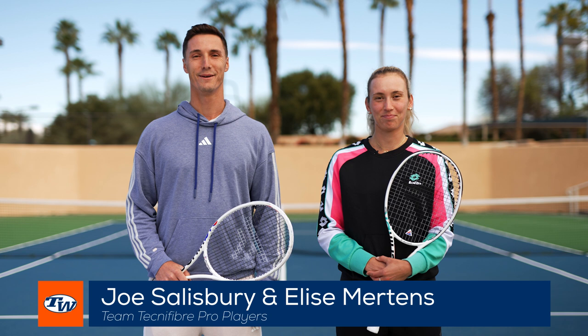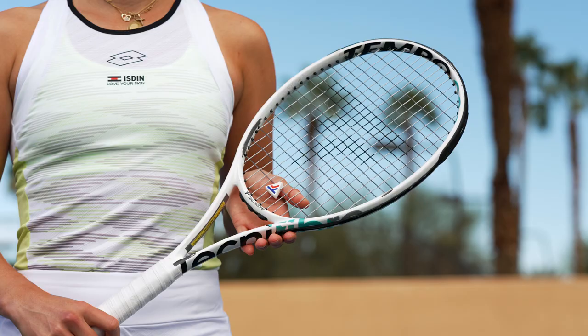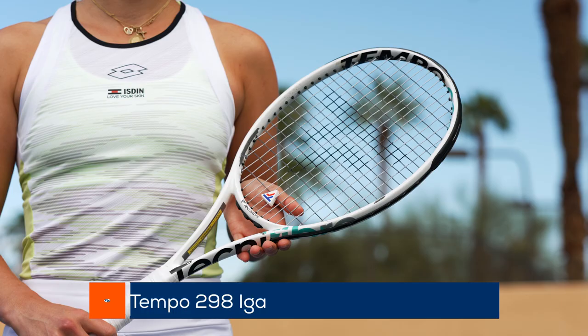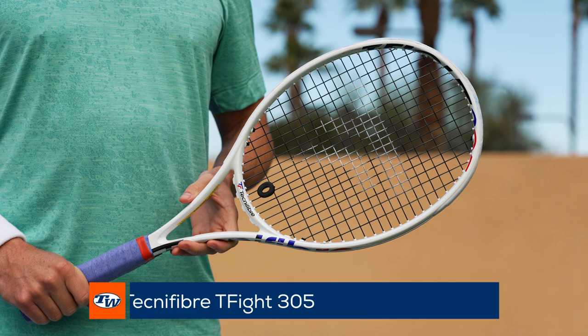Hi, I'm Elise Mertens. Hi, I'm Joe Salisbury. And today we're going to do a deep dive into our Technofiber rackets. I use the Technofiber Tempo 298. I've been using it for almost a year and I really love it. I currently use the Technofiber T-Fight 305 and I've been using it for seven years.